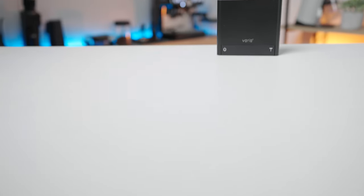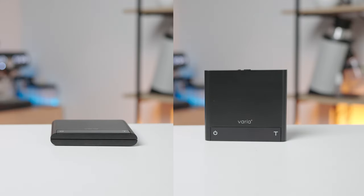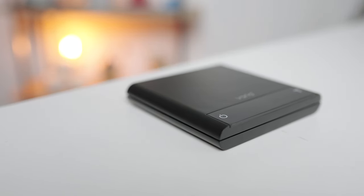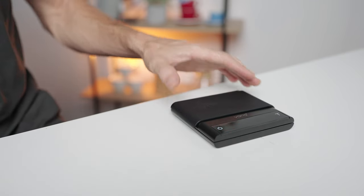We're now used to seeing brewing scales that are very slim and compact, and the AKU is no exception here, measuring 12.5 by 13.5cm and just under 2cm high. The outer casing is a smooth aluminium alloy and you get a scratch-safe silicon mat to place on top, which further protects the surface of the scales.